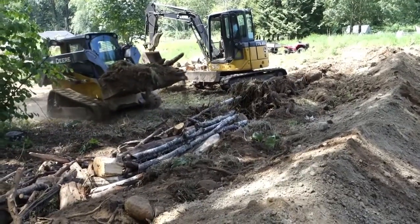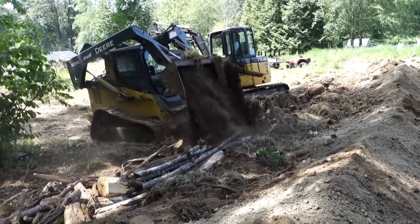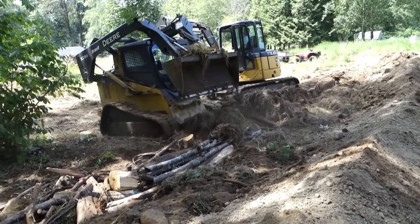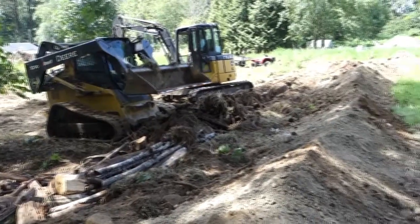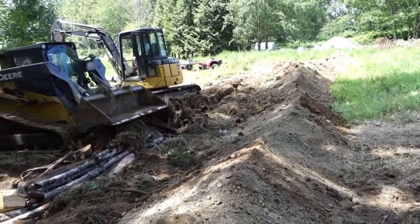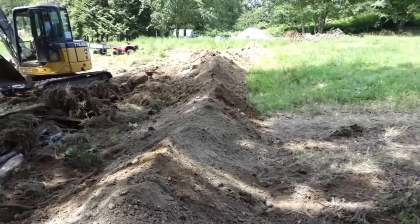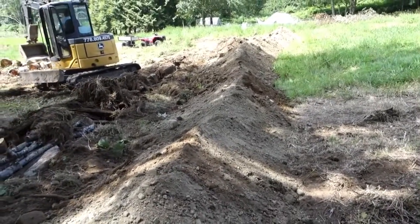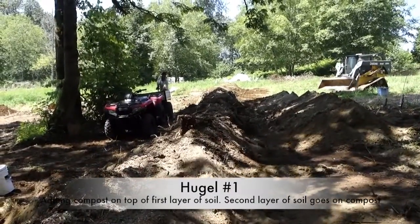We're adding topsoil as well, and some of this topsoil has wood in it too, so that should add to the wood coming out of the mound. Then of course we'll add the sod, compost, minerals, a little bit of fish maybe, and then the topsoil. It's also got berry heights too.